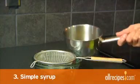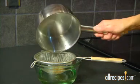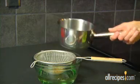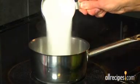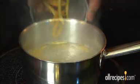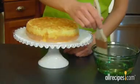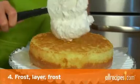Step 3: Prepare and brush on simple syrup. Simple syrup is a baker's secret that adds flavor and moisture to your cake. To make simple syrup, add 1 cup of sugar and 1 cup of water to a medium saucepan and bring to a boil. Flavor your syrup if you like. Let the syrup cool and strain out any solids before you brush it on the cake.